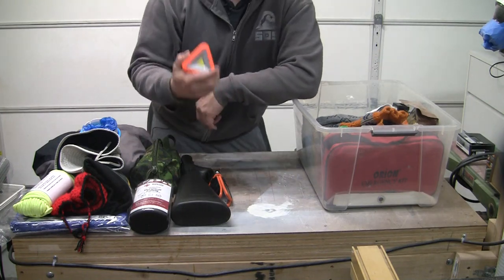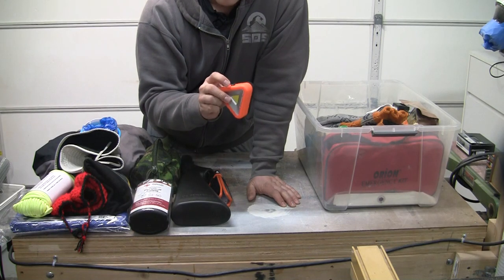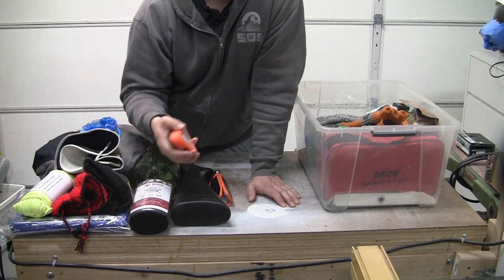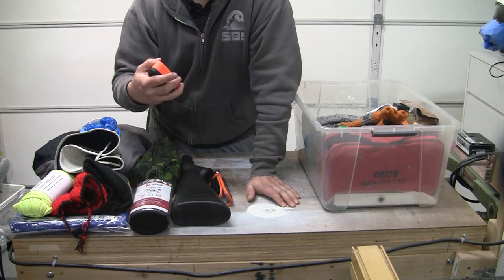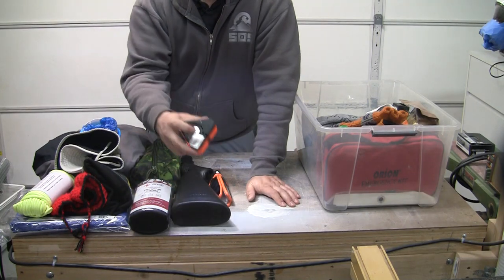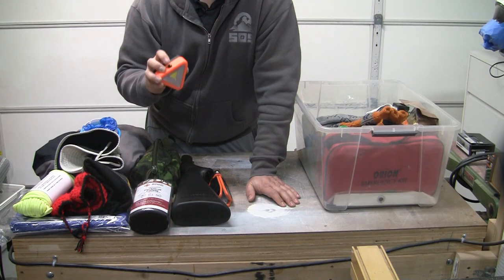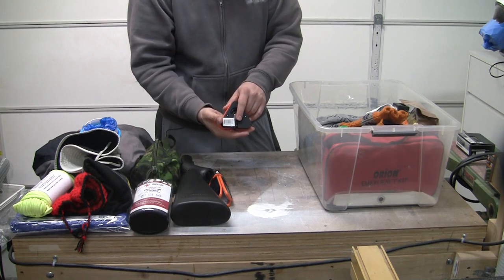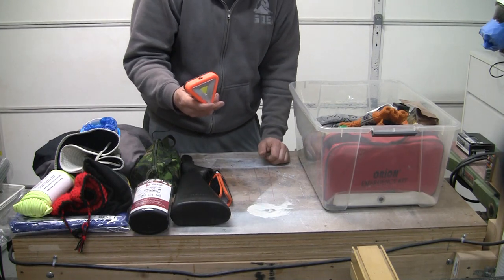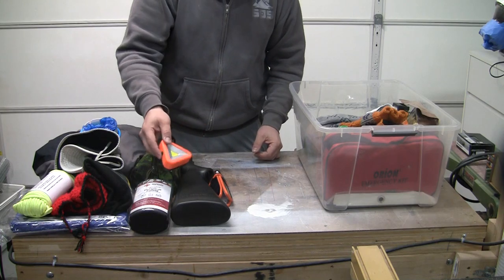Another light — you can never have too many. I think this was like three bucks; you can get them at Harbor Freight. It's an emergency triangle. Why do you need one? Because if you are stranded and your car is on a dark corner or something, and you need to bring attention that there's a vehicle there — that's what this is for. It's red, and it has a red flashing light. It has a magnet in the back so you can stick it on the car. Visibility will save your life. It also has a little hook so you can hook it somewhere. Again, you want to have redundancy in your kit.